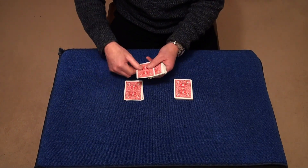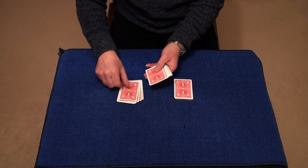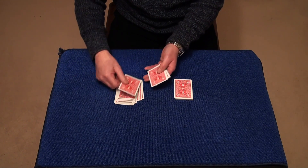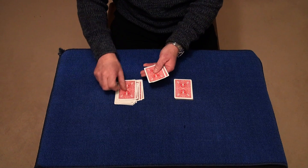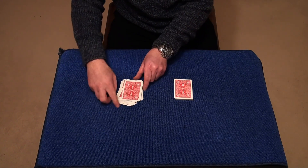And you count: 1, 2, 3, 4, 5, 6, 7, 8, 9, 10, 11, 12, 13, 14, 15, 16, 17, 18, 19, 20, 21, 22, 23, 24, 25, 26, 27, 28, 29 cards there.